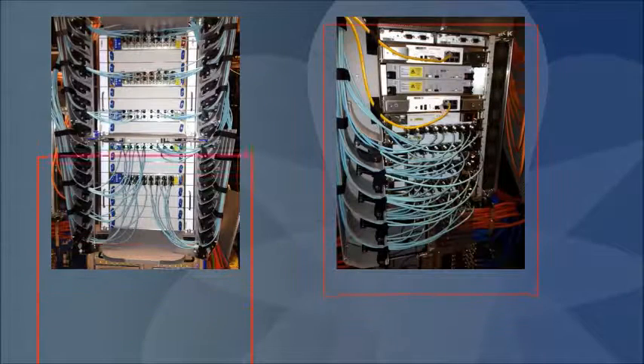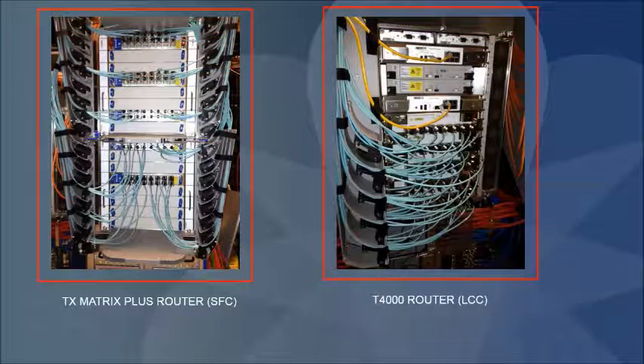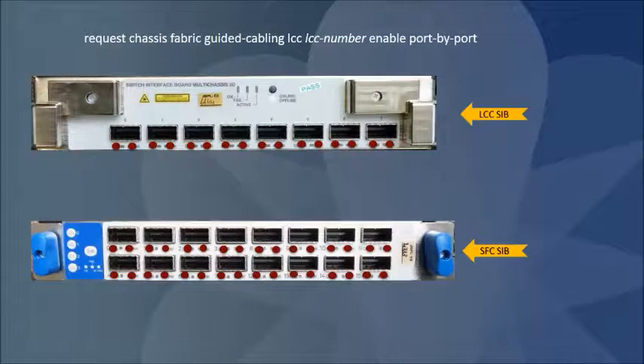Guided cabling helps you interconnect the switching plane cables between the switch fabric chassis switch interface board and the line card chassis switch interface board in a TX matrix plus with 3D SIBs. Enable guided cabling on the SFC by using the command for the specific LCC to illuminate cable LEDs corresponding to the peer CXP ports on the SFC.